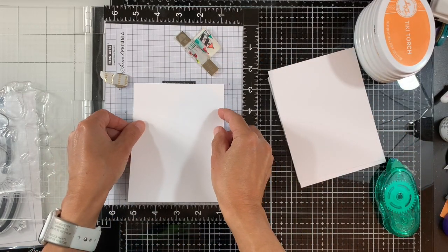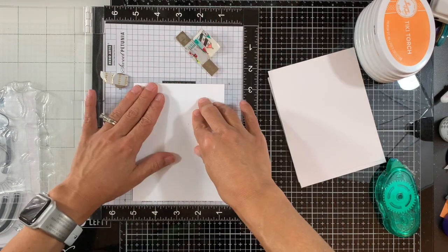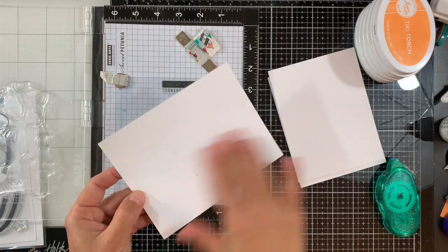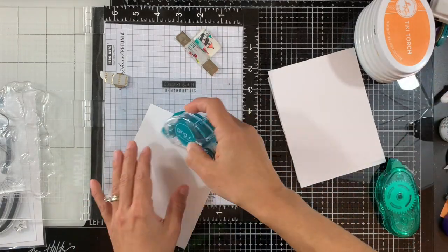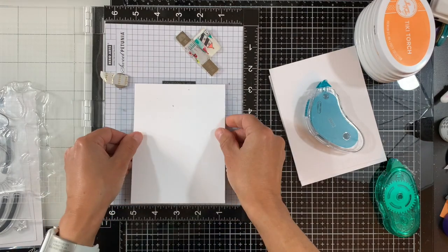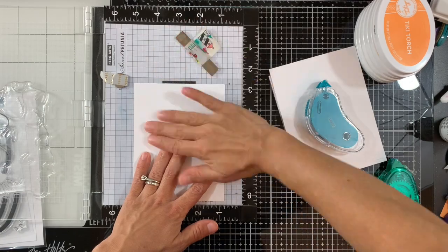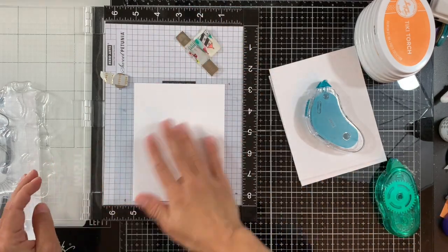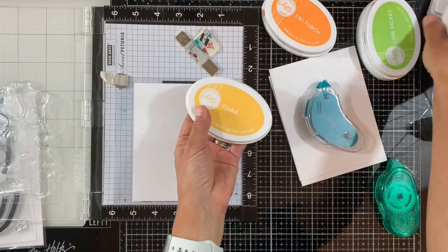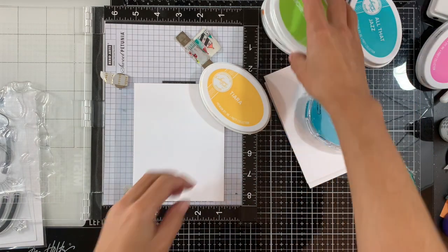I'm using some repositionable adhesive to adhere the white panel onto the jig. I realized I'm a little rusty when it comes to the Turnabout stamps — I haven't used one in several months. I just collect them instead of using them! Now I have everything placed and let's get started.